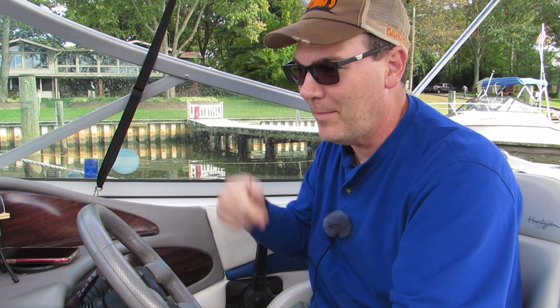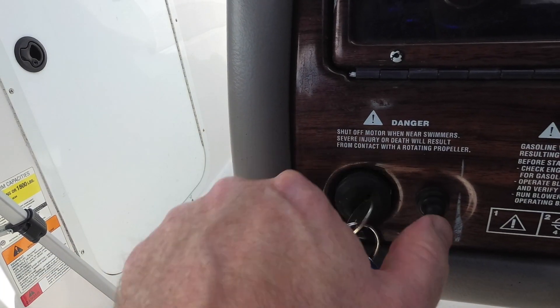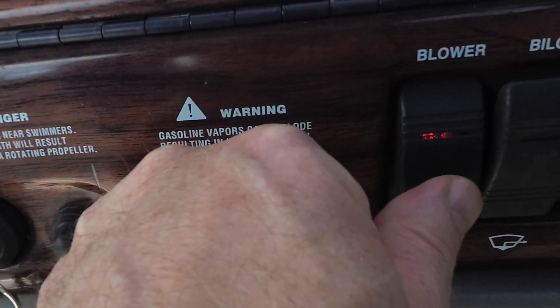In my boat there are a couple of different alarms — that's the low oil alarm and my depth finder. Then crank it over, just like you would a modern car, until the engine kicks. And once you've gotten out of your marina and are heading down a little ways, you can turn your blower off.